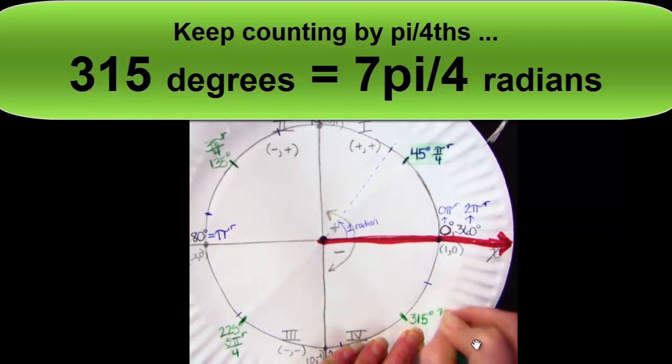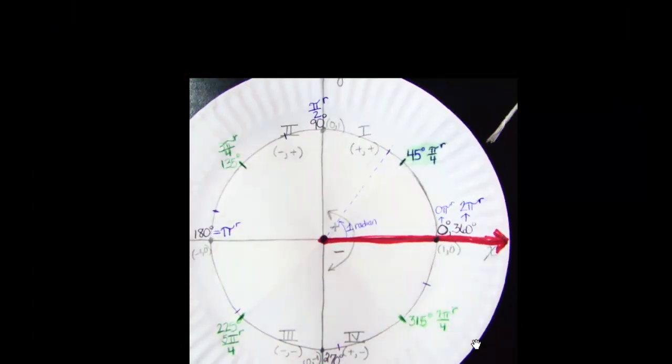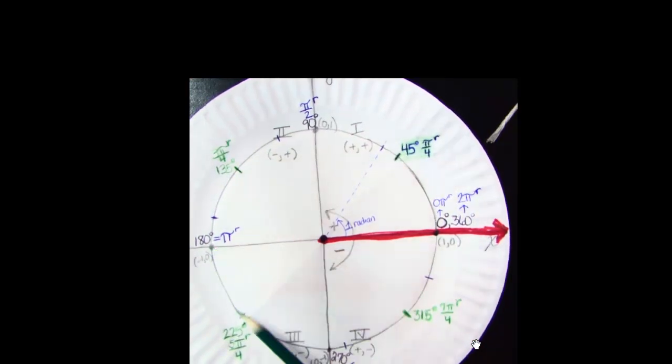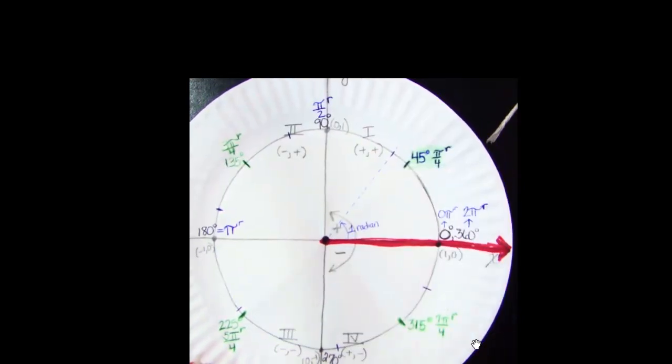So now all of your 45 family members have two names. We'll figure out the third names later on. Make sure your plate is accurate to this point. Go around again: 1π/4, 2π/4, 3π/4, 4π/4, 5π/4, 6π/4, 7π/4, 8π/4. We could keep going — 9π/4, 10π/4 — if we needed to, but generally we won't. It's counting fractions, just like when we were littler.